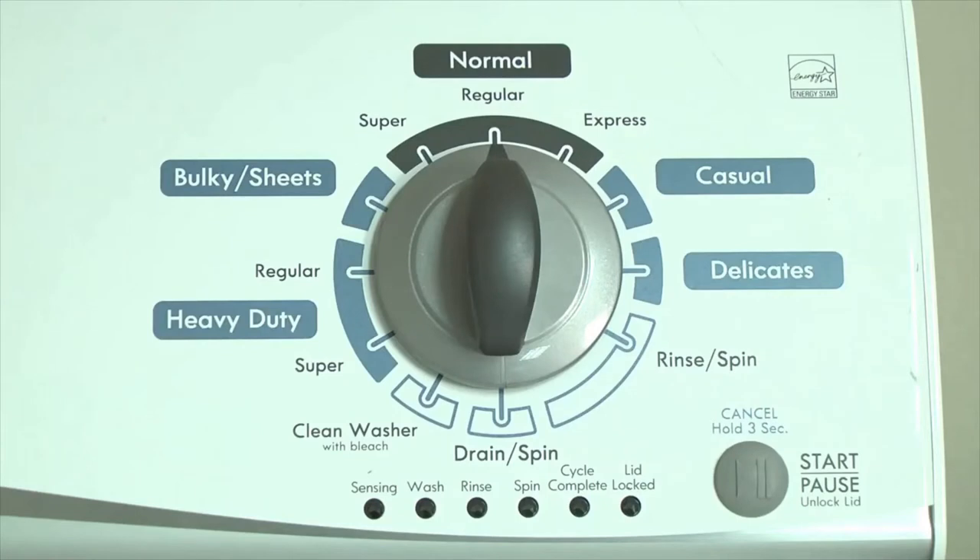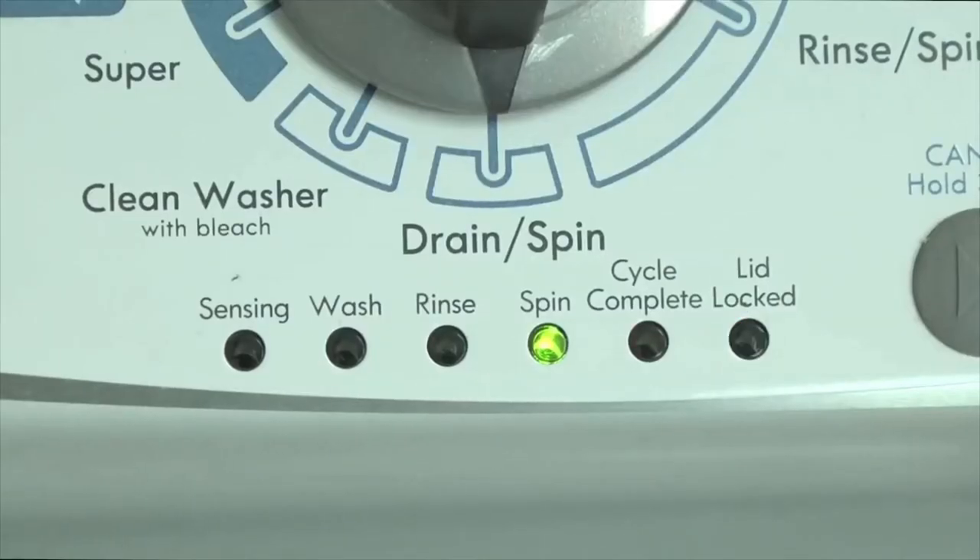The vertical modular washer has a self-diagnostic system in the electronic control to help you figure out the cause if something goes wrong with the washer. When a component in the washer fails, the washer stops working and the lid lock light flashes. The washer won't work until the problem is corrected.